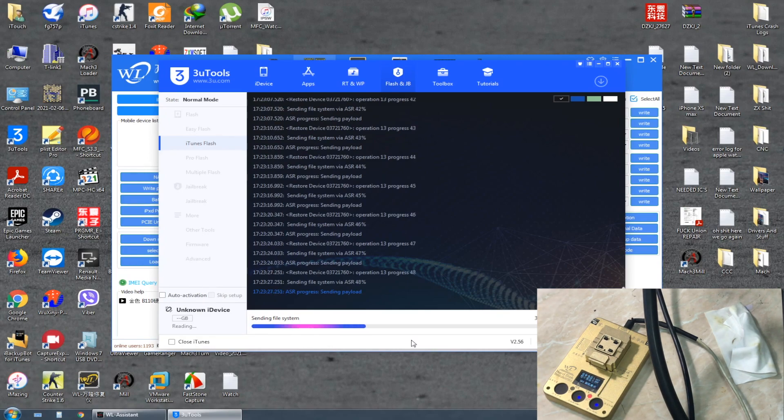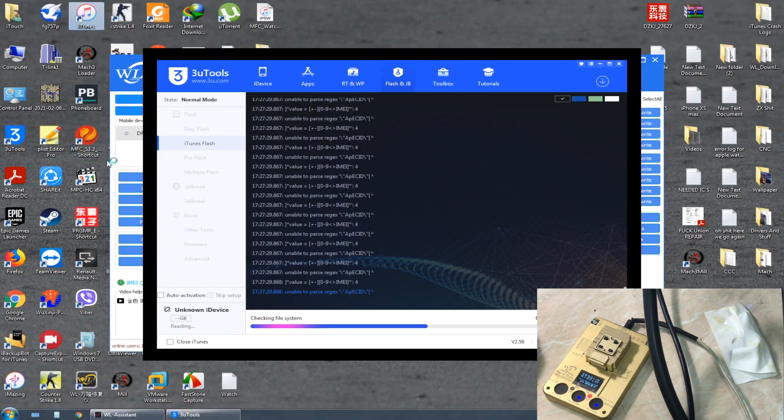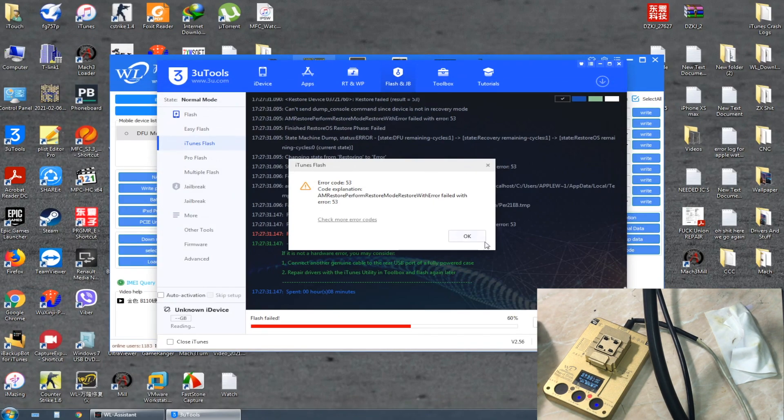I'm restoring using 3uTools. Now, if everything is okay we can expect Error 53, because in the WL NAND programmer we don't have an NFC — and that's okay. And yes, we got Error 53, which means that everything is working correctly.